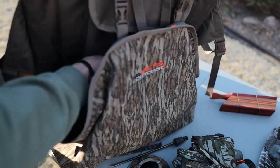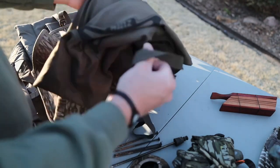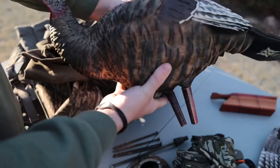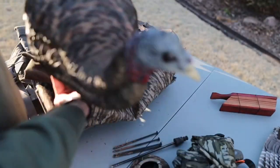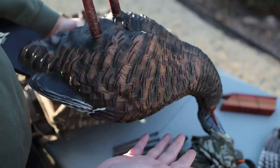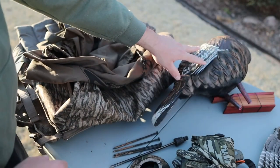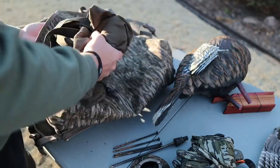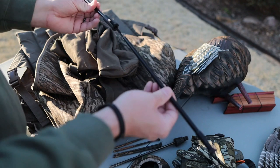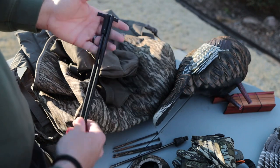I've got some decoy bags in here. I run Avian-X — in my opinion some of the best decoys on the market for the money. This is the submissive hen. I'd like to pick up a feeding hen eventually, but I love the detail — the feather detail is great. This one I bought in Mississippi probably two years ago. Inflatable of course. The Avian-X stakes — two-piece stake with a bungee — are great. You can beat the crap out of these. I think they're like seven dollars. I haven't broken one, I just happen to lose them all the time.